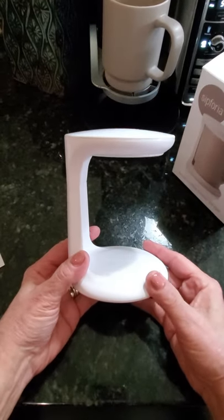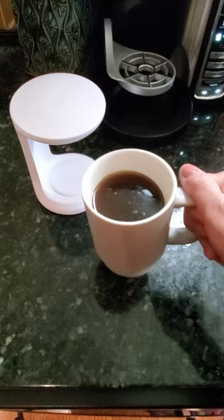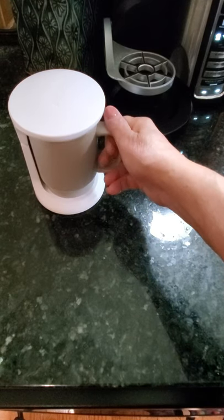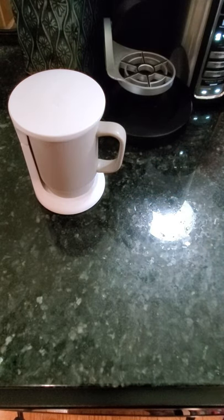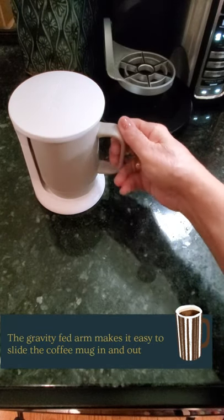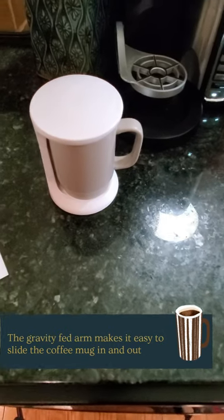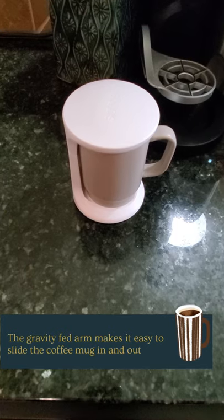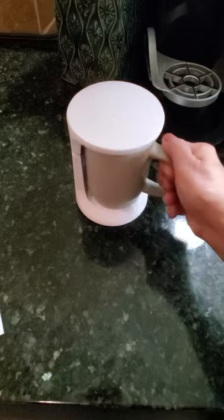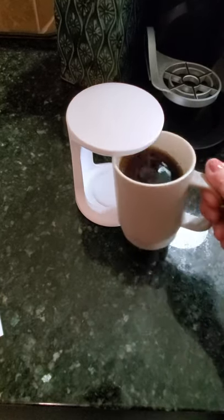My coffee's done and as you can see it's nice and piping hot. All you do is slide it right underneath the coffee saver and there you go. The top is designed to stay perfectly on top of the mug so that your coffee stays nice and toasty for much longer periods of time. As you can see, it's very easy to pull in and out — no aggravation, it just slides in and out perfectly.